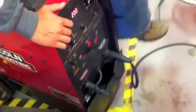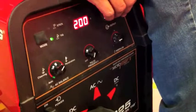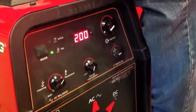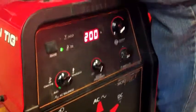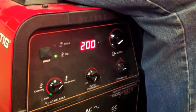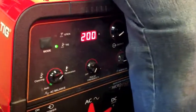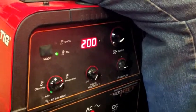This mode button lets you put it in TIG mode or stick mode. This machine is only set up for TIG welding, not old-school stick welding. This dial is your amperage. How do you figure out how many amps to use? By the thickness of the metal. You don't need to measure it with a caliper — what gauge metal is this right here? Take a guess.